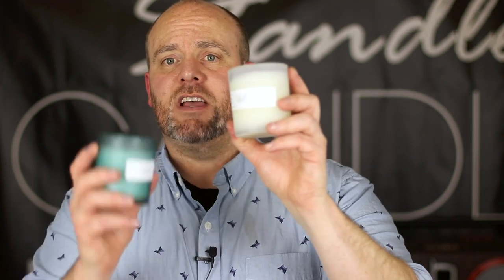The first two vessels I want to show you are some vessels I've definitely used in the past — the new larger size of the West Coast vessel. It's a frosted vessel. If you've watched any of the previous videos, you've seen that I'm actually using some of those vessels in another test right now, testing 4627 wax with a bunch of different wicks. I actually like these vessels quite a bit. They look really nice and they have a bunch of different colors, so you can definitely pick from a few that'll match your style.